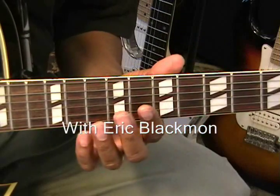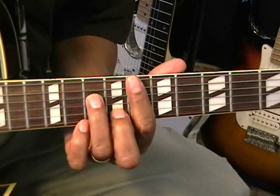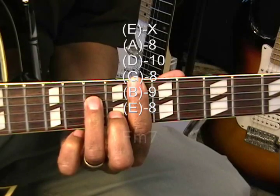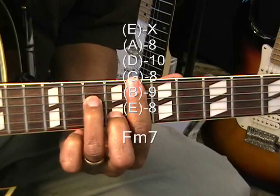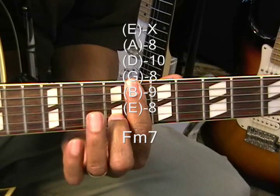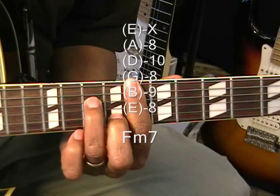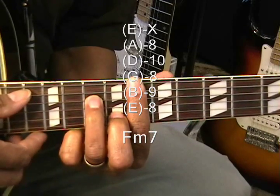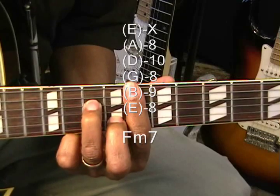The first chord in our lineup is an F minor 7, and we'll be playing that up at the 8th fret. We're barring the 8th fret, with the middle finger on the B string at the 9th fret and the ring finger on the D string at the 10th fret. We're going to strum that from the A string.